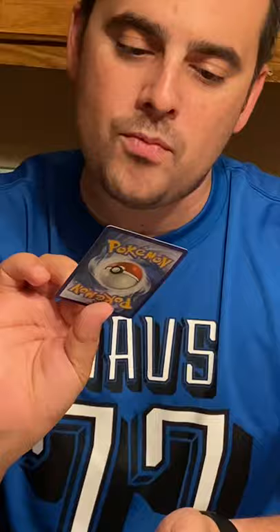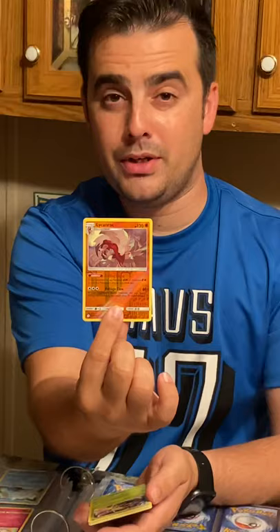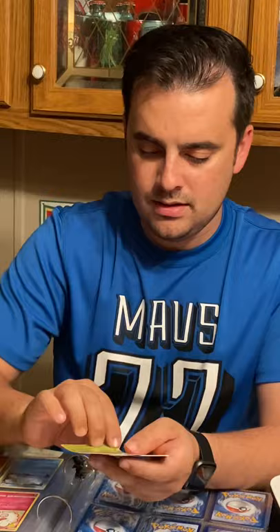It's a Lycanroc, which evolves from Rockruff — pretty cool stuff. We also got another Cradily, a fire energy, a Pangoro, and a Haxorus — not shiny, but hey, it's a Haxorus. And we got a Lillie's Poke Doll trainer card — nothing special, just a regular card. In that pack we got the reverse holo. I did say that one felt light of the remaining three.